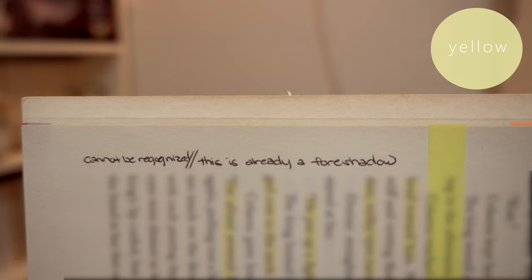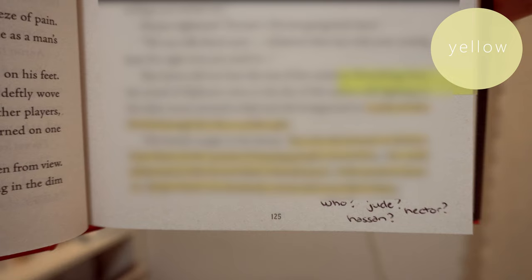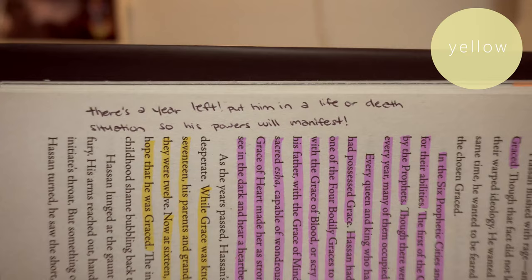Color number four is yellow. I use yellow for foreshadowing. If I'm reading and I feel like something is going to happen, I'll predict it and highlight it in yellow, then write my prediction — for example, 'this person is going to betray this character' — so I can come back and see if I was right.